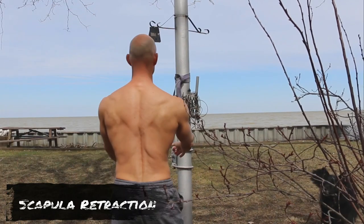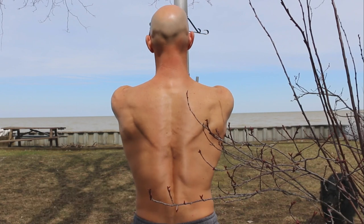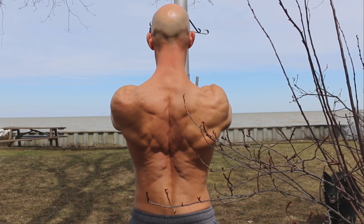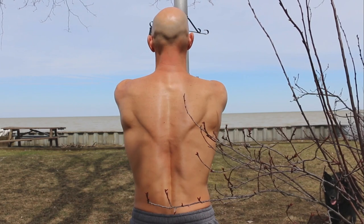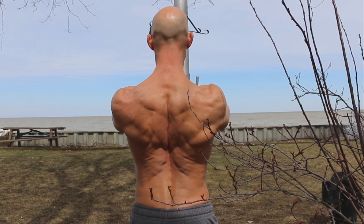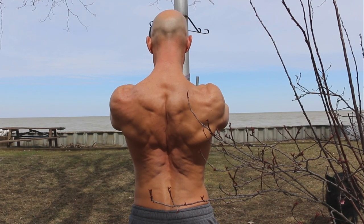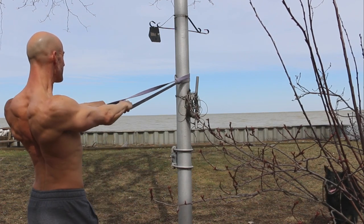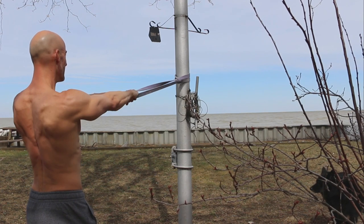Exercise number two is shoulder retraction. Wrap a resistance band around a pole or secure object and take a few steps back to create tension on the band. Your arms remain locked — no bending at the elbows at all. All movement takes place with your shoulder blades: allow those shoulder blades to open up as you stretch toward the pole, then squeeze them together as you drive the shoulders back. It's like a shrug, but in a horizontal fashion rather than vertical, improving scapula mobility.